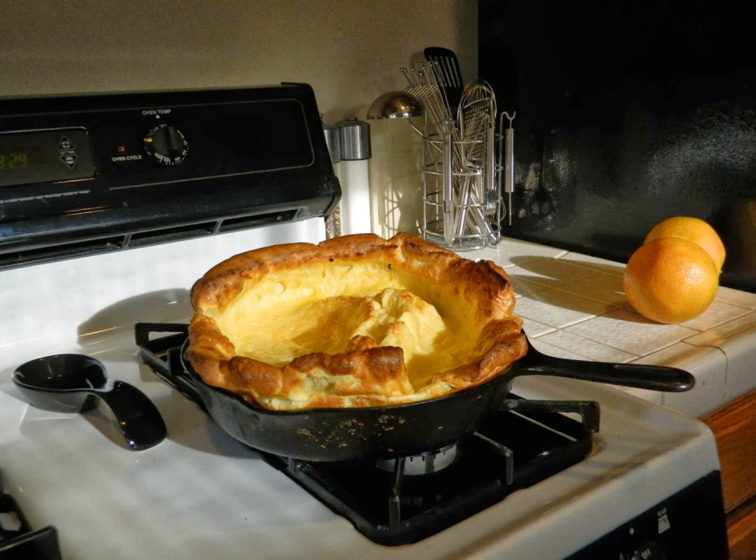The recipe also appears in the Essential New York Times Cookbook, whose author, long-time food writer Amanda Hesser, counts it among her favorites. She names it as one of the top five recipes recommended to her for inclusion when she set out to write the book.